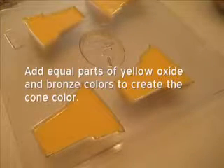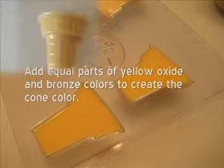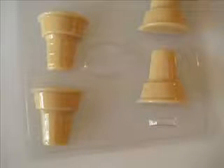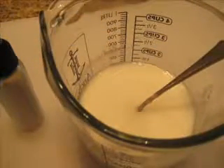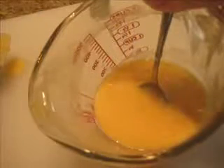Once the soap is melted, add soap color and fragrance. You can obtain a realistic cone color by adding equal parts of yellow oxide and bronze color. The suggested fragrance ratio is 2 teaspoons per pound of soap base. Thoroughly incorporate the color and fragrance into the melted soap.